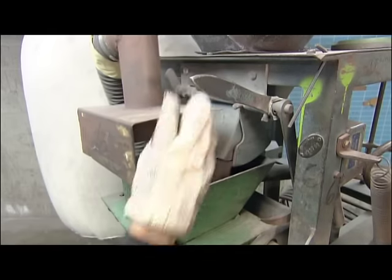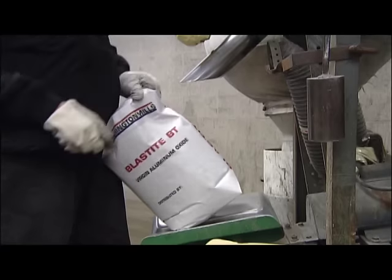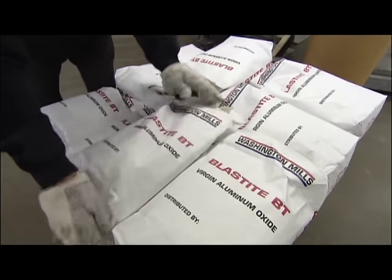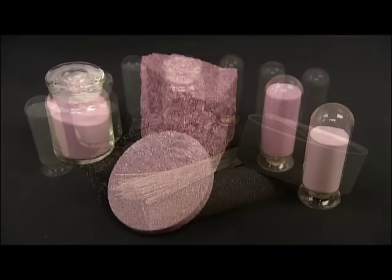Now these abrasive grits are ready to be packaged and shipped out. Making them has been, well, quite a rough job. Coming up, we'll go to the sandpaper factory where they'll get some backing — we'll have the nitty-gritty on that process next.